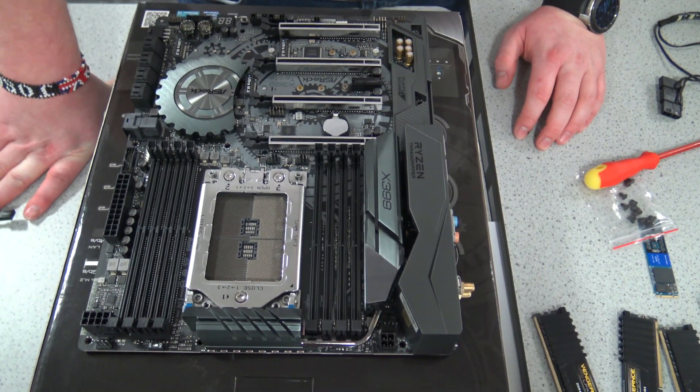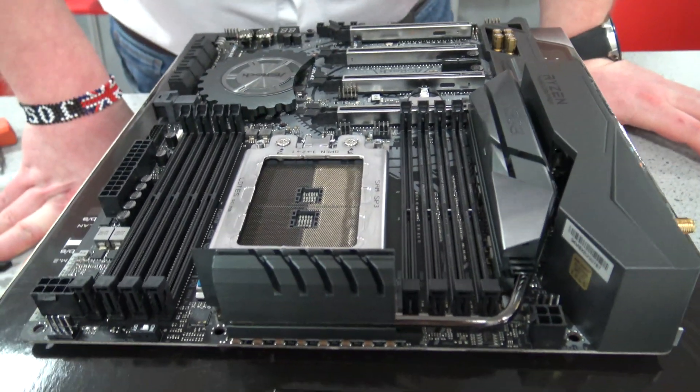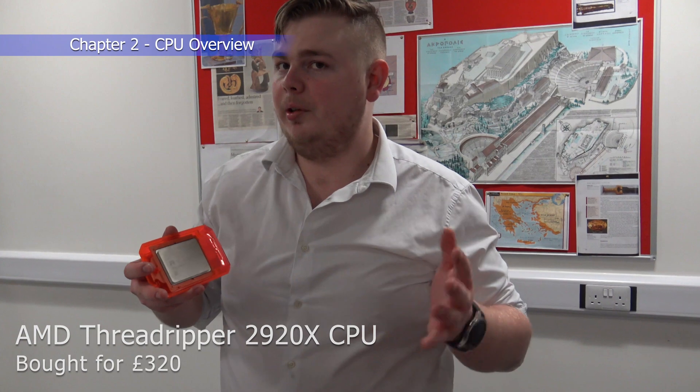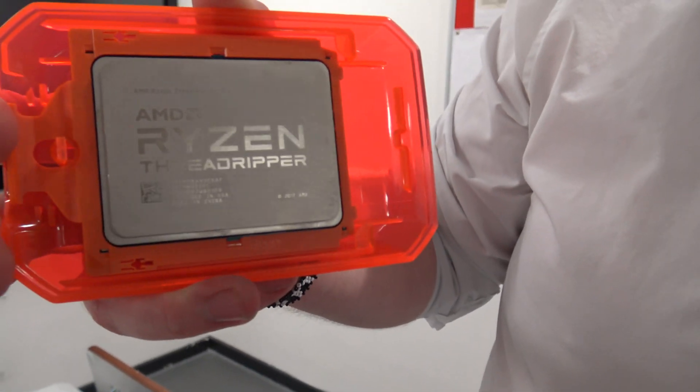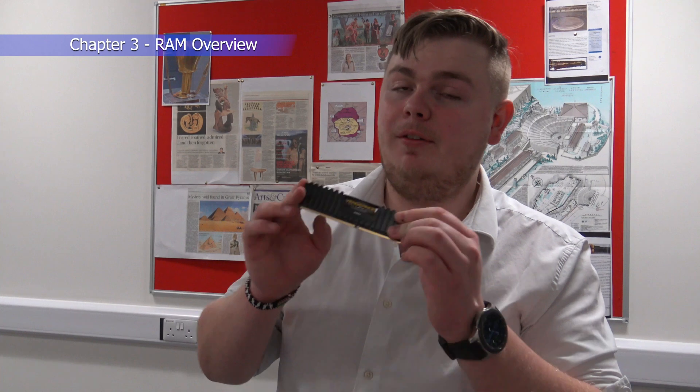The ASRock was about 300–320 pounds in the UK, and the Asus was about 270–280, so about 20 pounds more. Now for the CPU: this is about 320 pounds — it's a Ryzen Threadripper 2920X, a 12-core 24-thread CPU with four dies. The most important thing is the 64 PCIe lanes it provides, which makes it more relevant to workstation use than gaming.